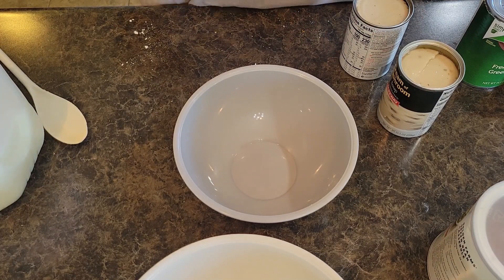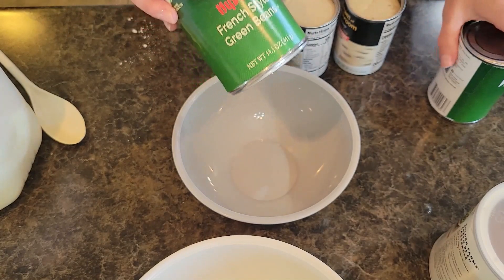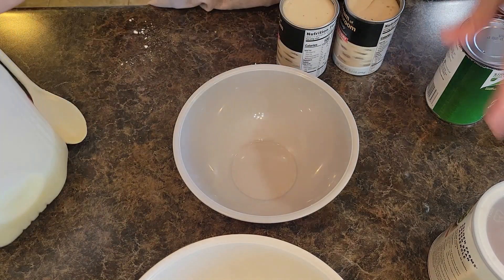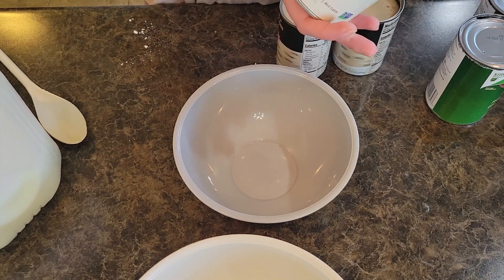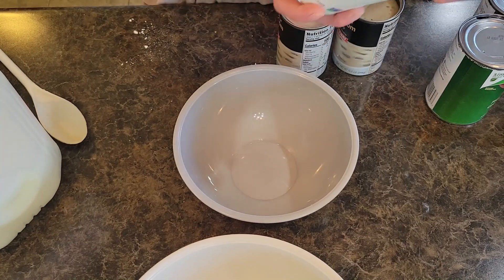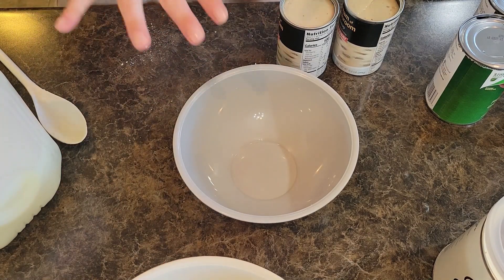We have blue cheese walnut honey thyme bread, a praline sweet potato casserole, green bean casserole, and I'm also going to do a brown sugar honey ham. It is two cans of cream of mushroom soup, two cans of green beans — I personally like to use French style instead of regular cut. You're going to want a little bit of Worcestershire sauce, some milk, black pepper, and crispy fried onions. We call them jerky onions here in the Midwest.